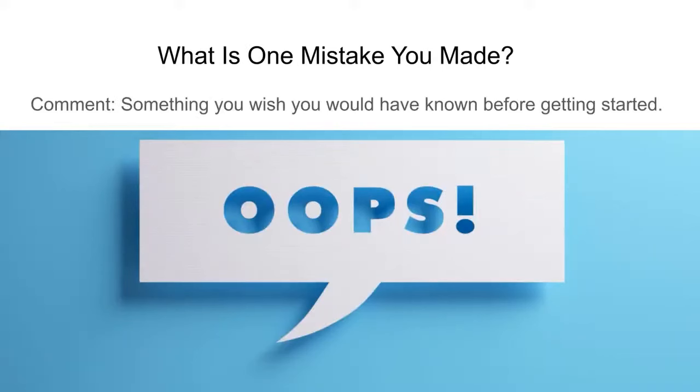Put in the comments what mistakes you've made growing microgreens when starting out, what mistakes you've avoided, or something you wish you would have known before you got started. Ask your questions!